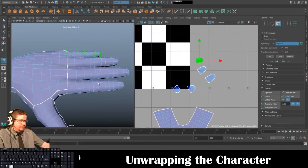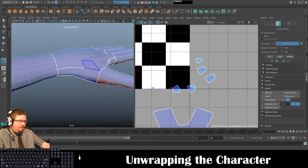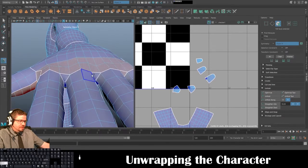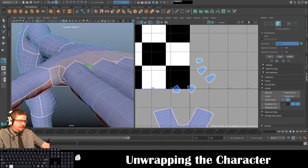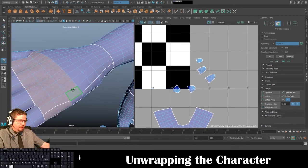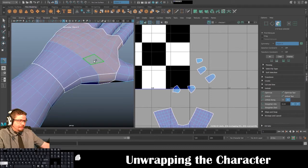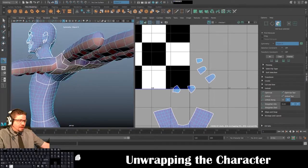That's the fingers. Now let's get into the hand. I really believe that camera-based projection, selecting in between the fingers as well, is the absolute fastest way to do this. If you know of a faster way feel free to let me know, but I believe this is really the best way.